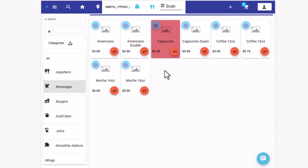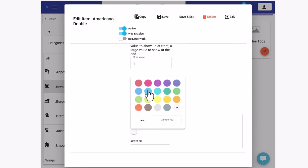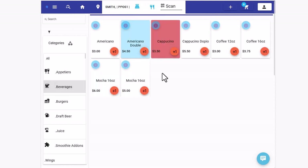Here's a quick tip: when logged in as administrator, you can go to the blue icon and change features about the item. For example, if we wanted to change the color, we can set the color, refresh, and see the changes. That's it for this quick tip.